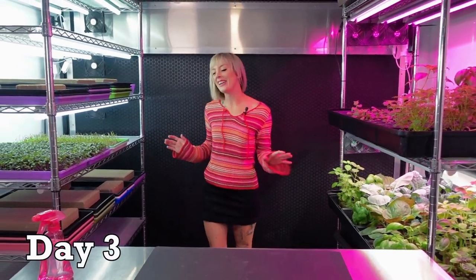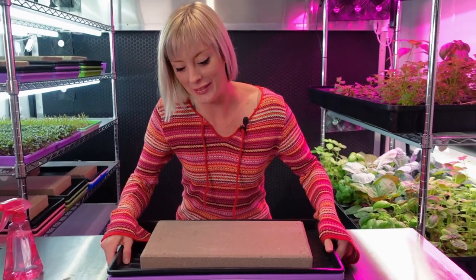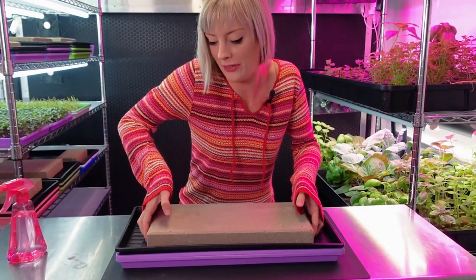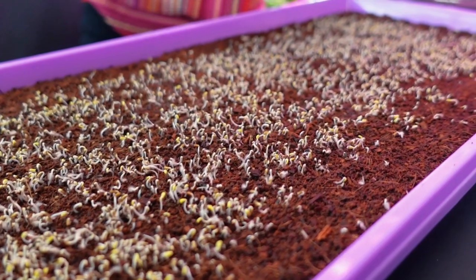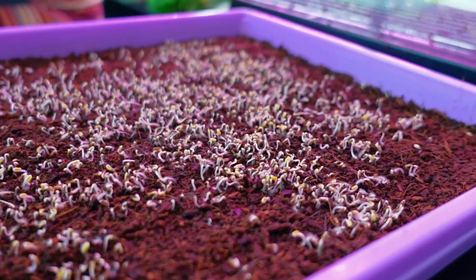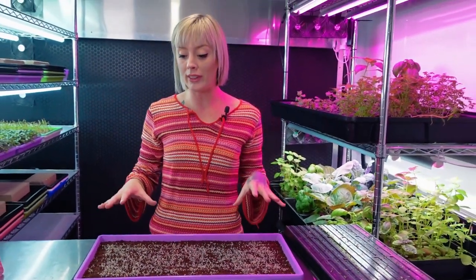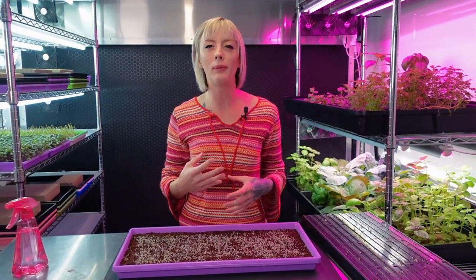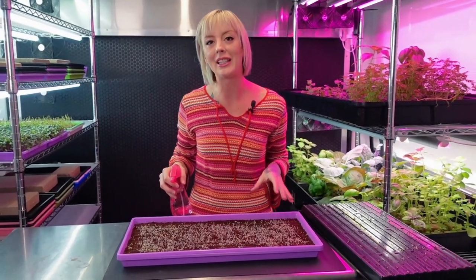Today is day three of our dandelion grow and they have just been sitting on this shelf germinating underneath this brick. We're going to remove this carefully and take a look at what's going on. It looks like all of these are germinating — they look really happy. A lot of the seed hulls have begun coming off, so what I want to do today is move these into blackout so they start to stretch up. With this crop it does stay rather short, so I'm probably going to do a little bit longer blackout — maybe two to three days. For now I need to give this a light watering.